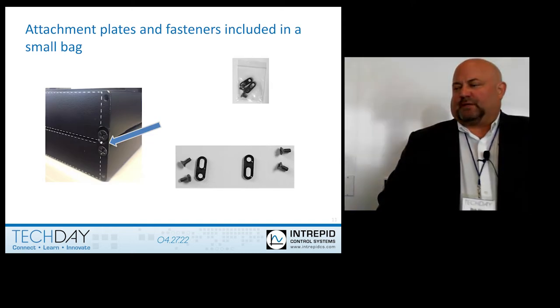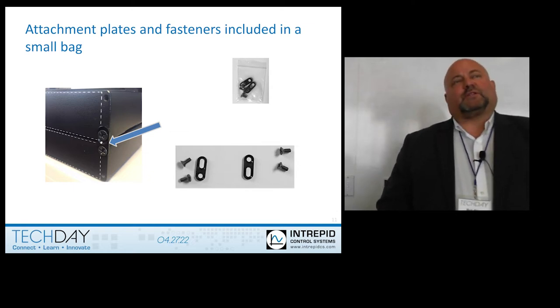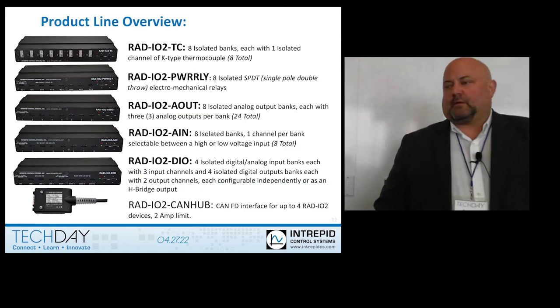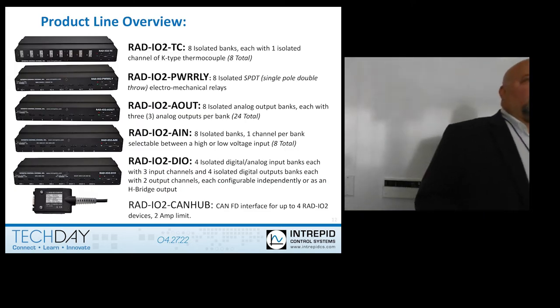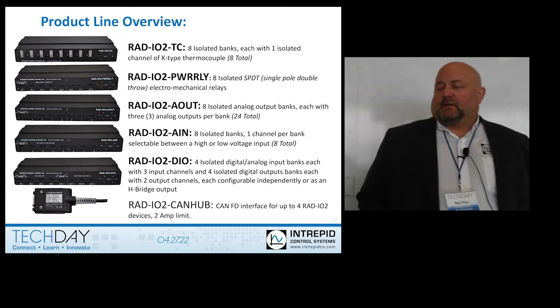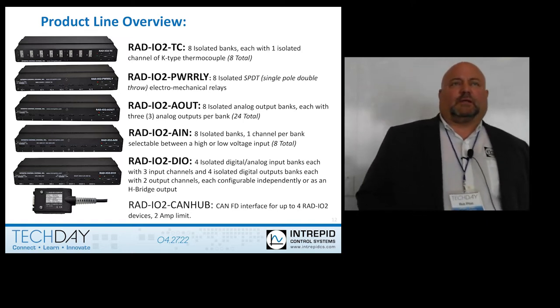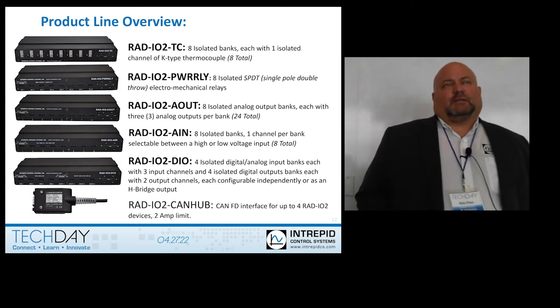Here's the attachment plate and tools to attach them together. So if you were doing this on a rough test track, you would want to do this so that they're securely in place. Here's the product line overview: it starts with a thermocouple module, a relay module, an analog output module, an analog input module, a digital IO module, and the sixth item is what we call the CAN hub.